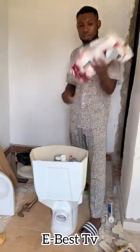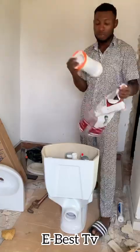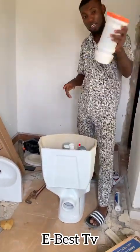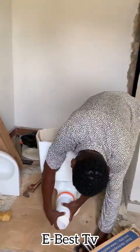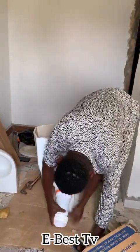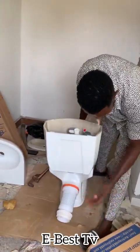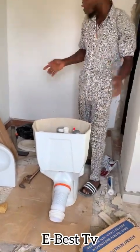You now pick out your flexible fan connector — this one is Venus, Venus company. You pick this one and then you come here and fix it. It's very simple — the thing has entered. So now your toilet seat is ready to be installed.